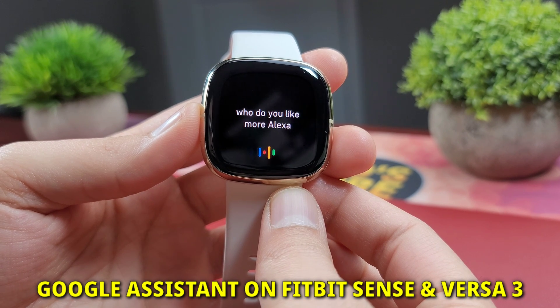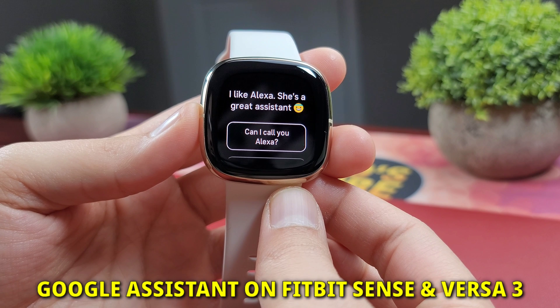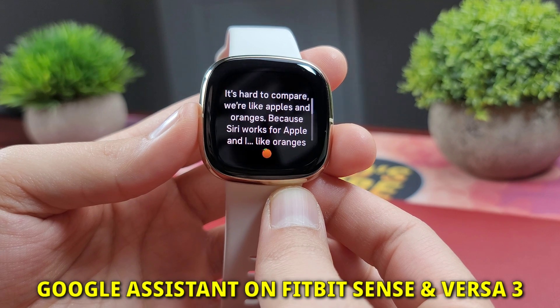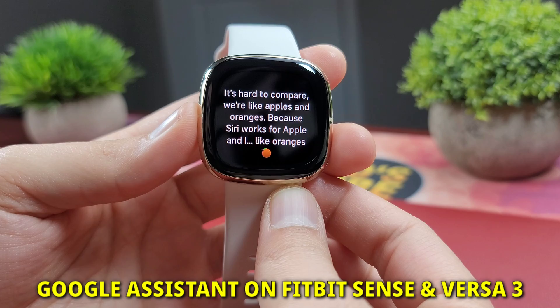Hello, wonderful people out there — welcome back to Watch Tube. If you're new here, thanks so much for clicking. This is where you'll find detailed tech reviews for a variety of smartwatches, and in today's video I'll talk about everything you need to know about the Google Assistant for the Fitbit Versa 3 or Fitbit Sense.